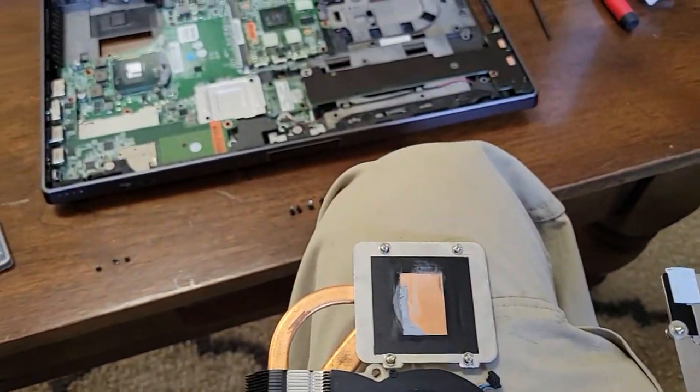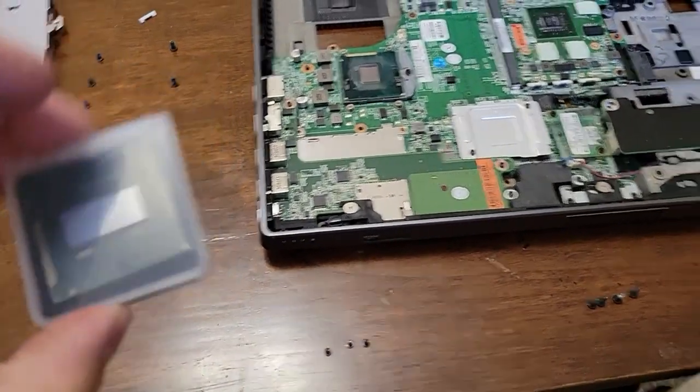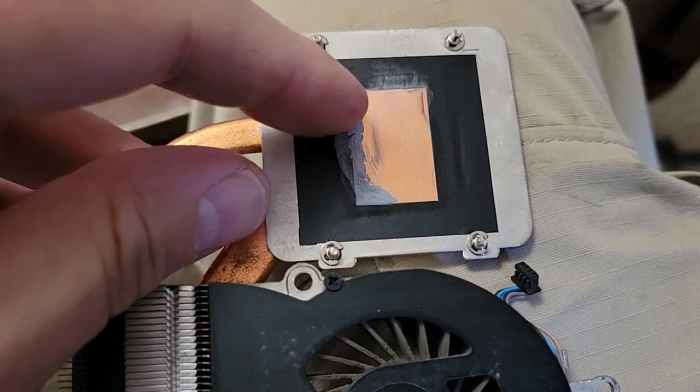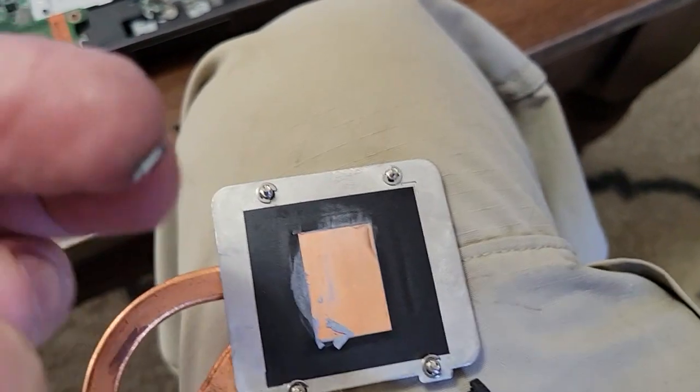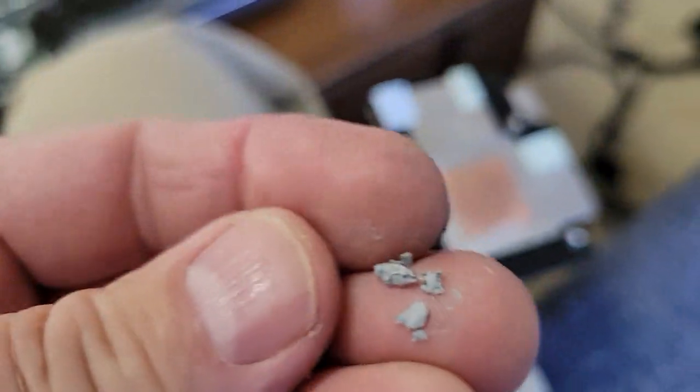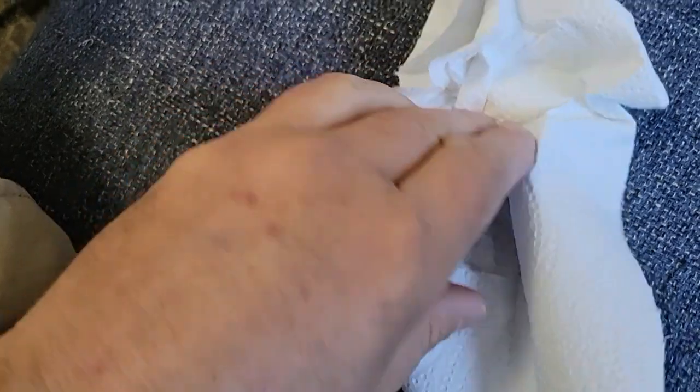It's probably a good thing I'm changing the CPU out because the paste on here is really dried up and crunchy. When it gets like that it doesn't transfer the heat as well.